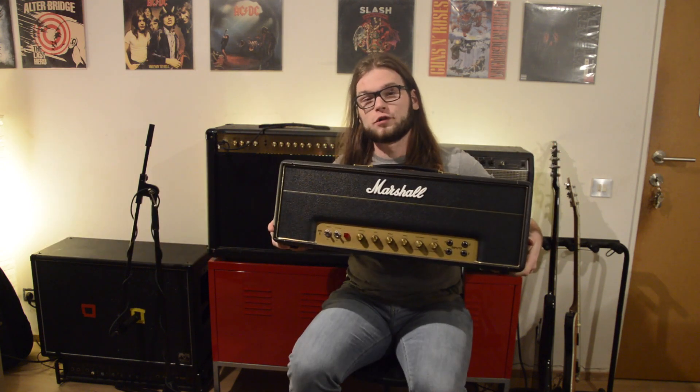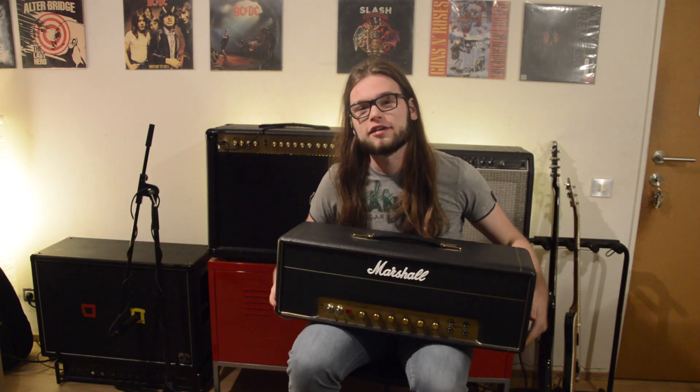Hey friends from all around the world, thank you so much for watching this video, it really means a great deal to me. I am Max Carton and today we're going to check out how to bias one of these Marshall 1987X Plexi heads.